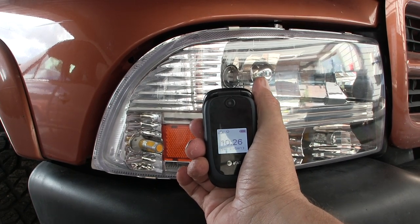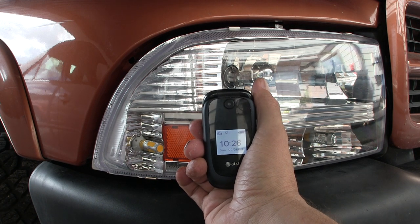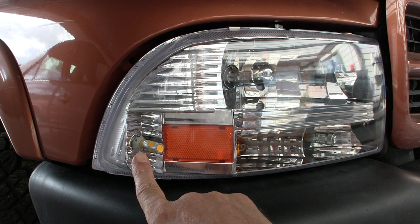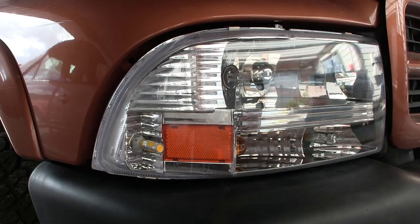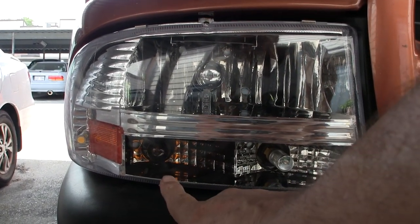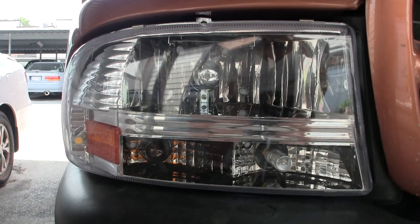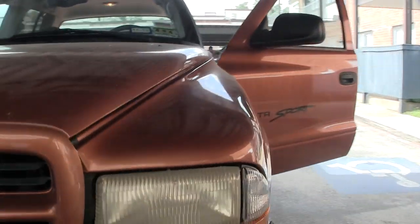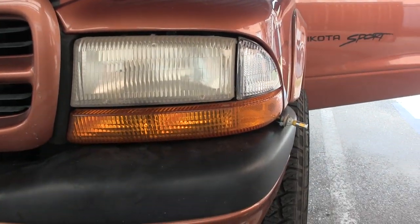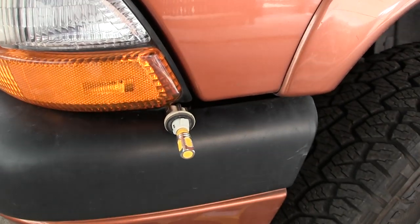Today is September 8th, 2013. This here is the 194 that I've been having issues with — it won't stay on. And this here is a regular incandescent 3157. This is a 3157 LED standard headlight. And here we have a regular set of headlights and bulbs with the other one that I'm having an issue with.